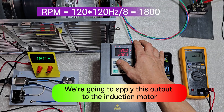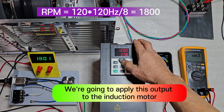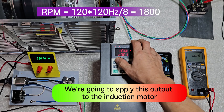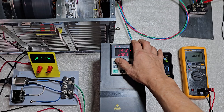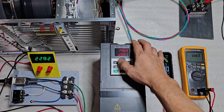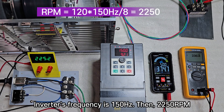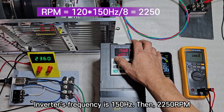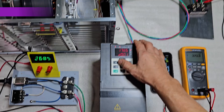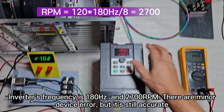At inverter frequency of 120 Hz, we get 1,800 RPM. At inverter frequency of 150 Hz, we get 2,250 RPM. At inverter frequency of 180 Hz, we get 2,700 RPM.